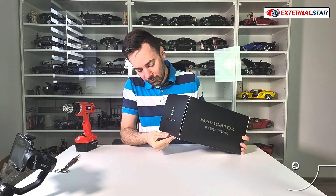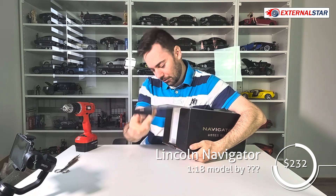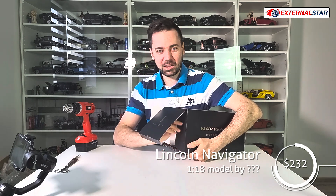The first part will be the unboxing. I will do it very quickly and just take it out of the box as fast as I can.